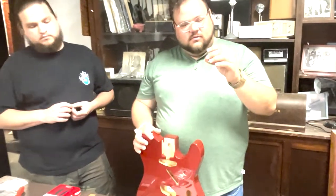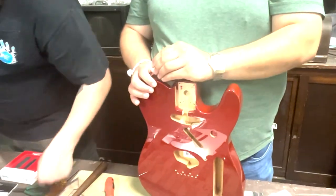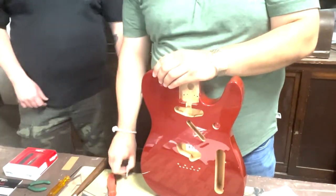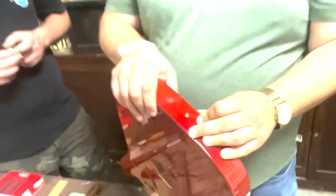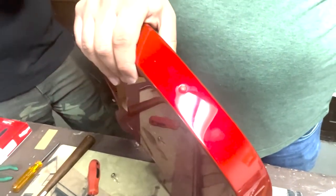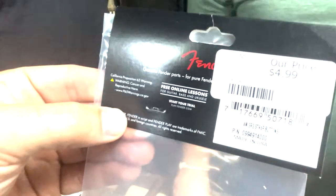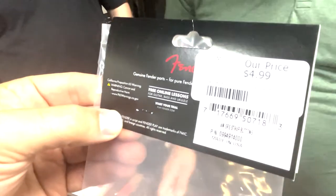We're also going to put on the strap buttons. These are strap-lock strap buttons — Schaller or Fender Schaller style. You could also put a little piece of felt there to keep the finish looking nice. This body came with just started pilot holes, so you may have to pilot drill that a little bit. There's your part number for the strap buttons — another Fender part, very affordable.